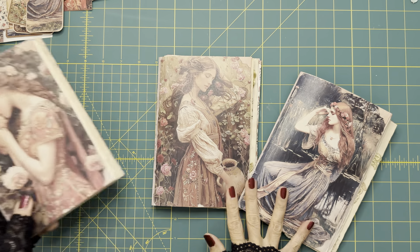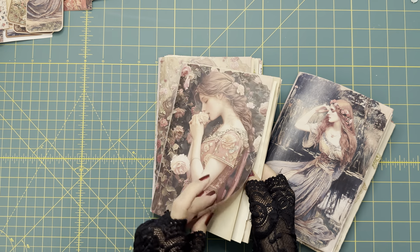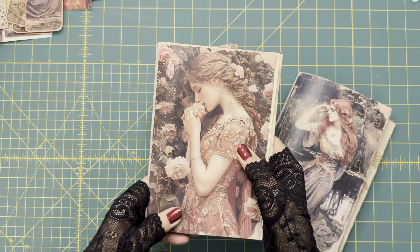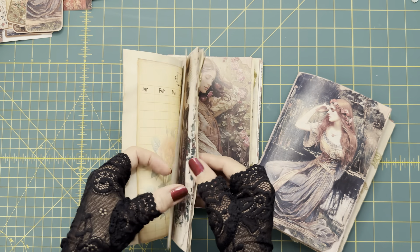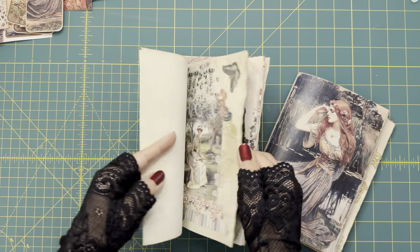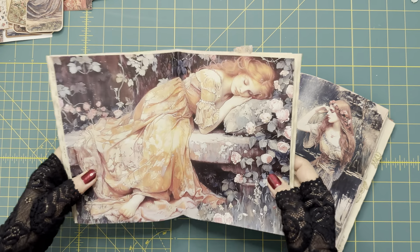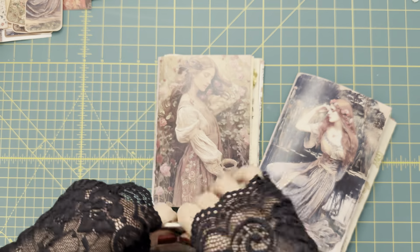These are the three signatures I prepared — they are about the same thickness. I arranged them by putting the design images in, with one chosen for the cover of each signature and the other one in the middle. Then I add the beautiful page I decorated before in the middle of it, and add the tea-dyed paper and ephemera paper in between, with the center page placed in the center of each signature.